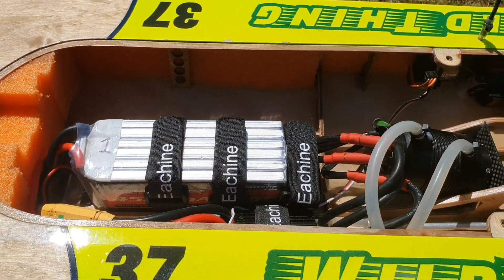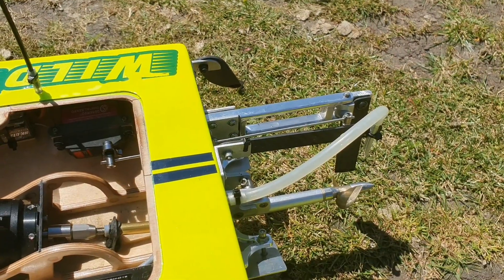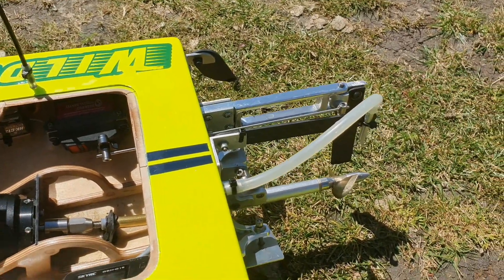I will now switch to the CNHL lipo. I think I will keep the prop and try a little bit more with the trim tips slightly down. And maybe then try the bigger rudder blade.